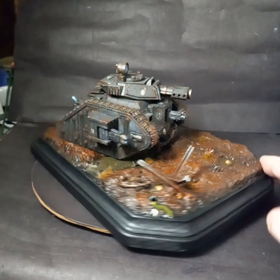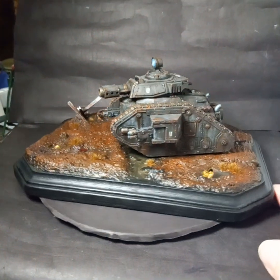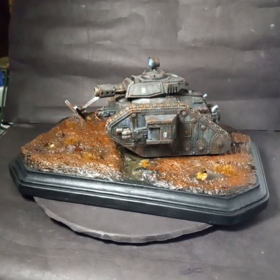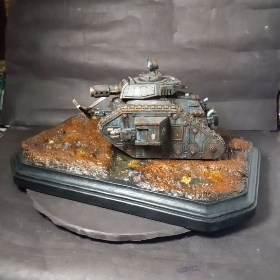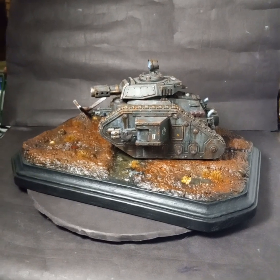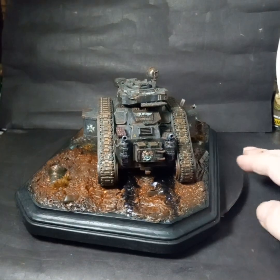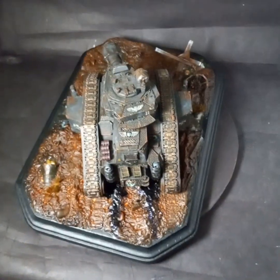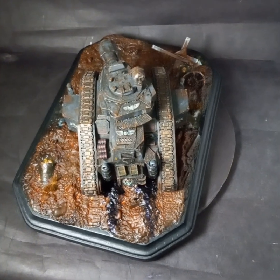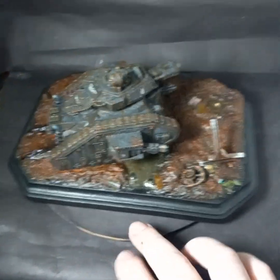This next one — weathering the tank I'm about to paint for Jen's dad, which is pretty much the same tank with a slightly different barrel and different custom modifications — is going to be a different style of weathering. Each one I do I'm going to try and practice a different style. Everybody does their weathering differently; there seem to be crazy set ways to do it, and I'm loving experimenting with all of them.